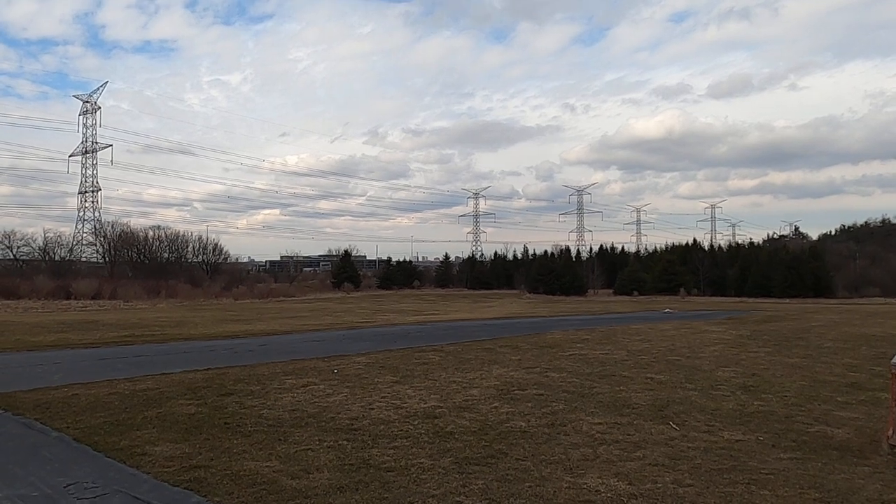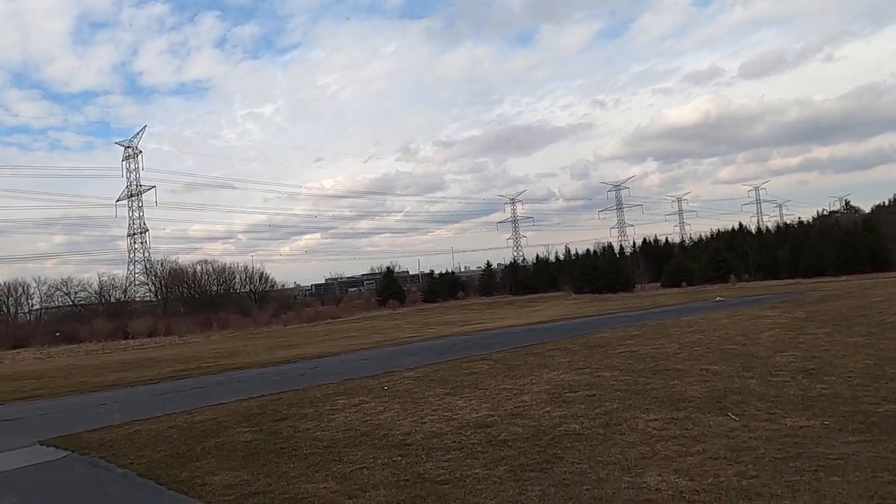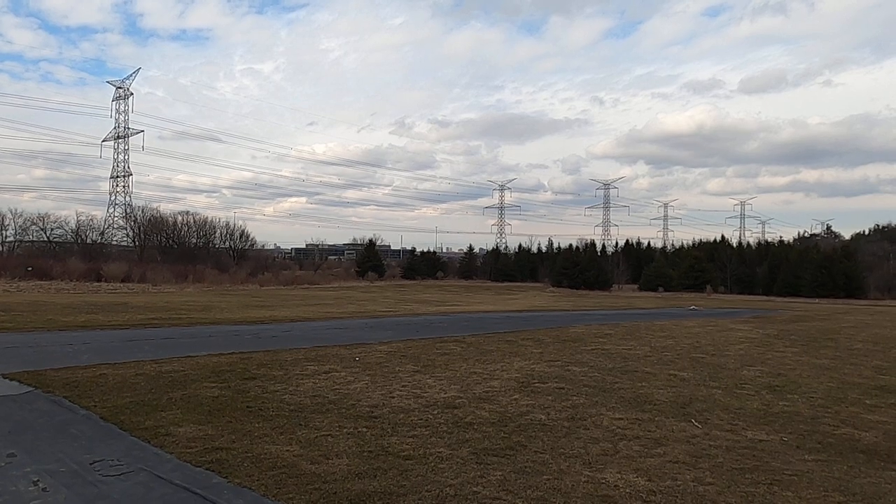Let's do another ADAS run — 1920 kV, 4000 milliamp graphene this time. Let's see how we do.